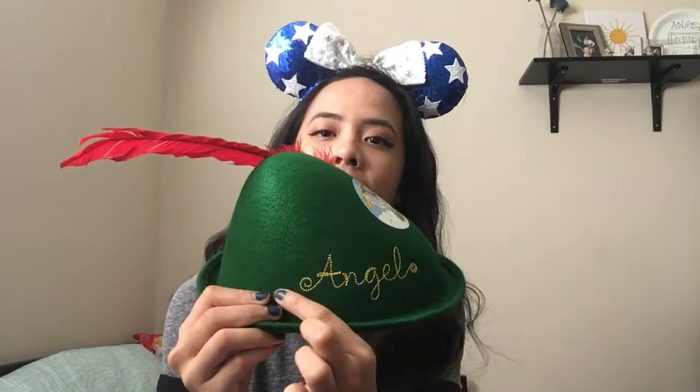Last but not least, I have my Peter Pan hat. I got this one at the Mad Hatter's hat store next to Alice in Wonderland's spinning teacups. I have my name embroidered on it, and it has a picture of Peter, because what kid doesn't want Peter Pan on the Peter Pan hat. It comes with a red feather and you can detach it for storing purposes. Alright guys, that's it for my Disney Ears collection. I hope you enjoyed this video and I hope it inspires you to collect Disney ears of your own. Make sure to like, comment, and subscribe down below. I'll see you guys next time. Bye!